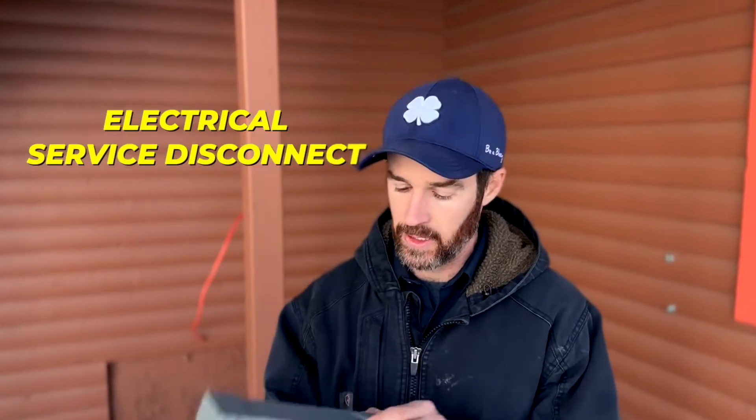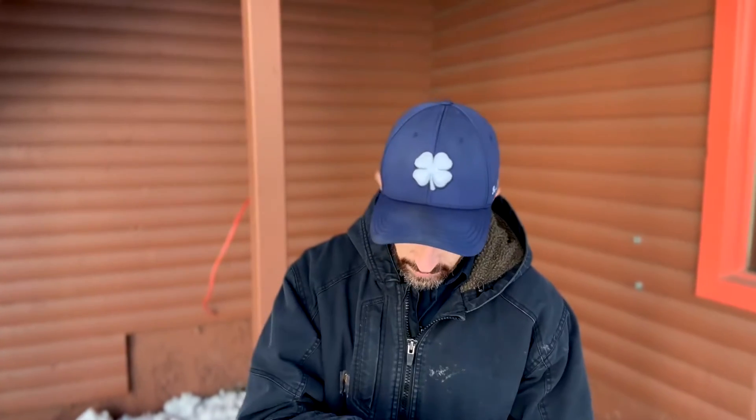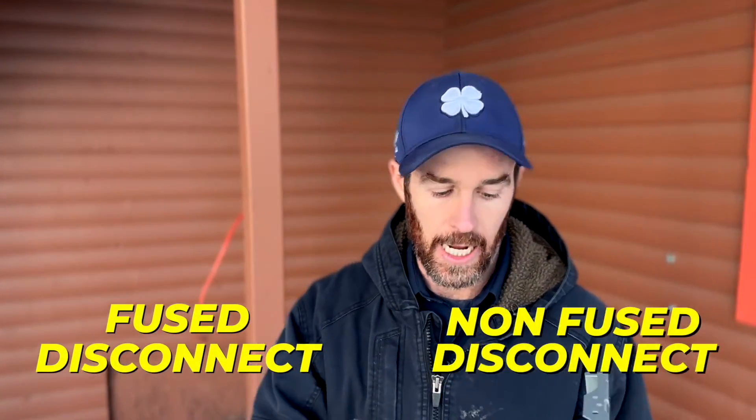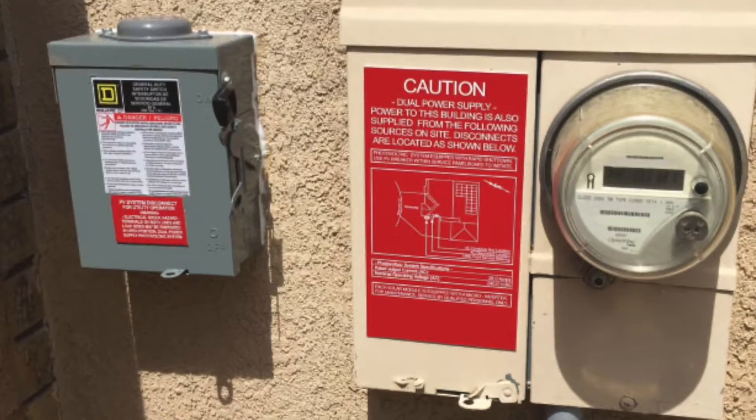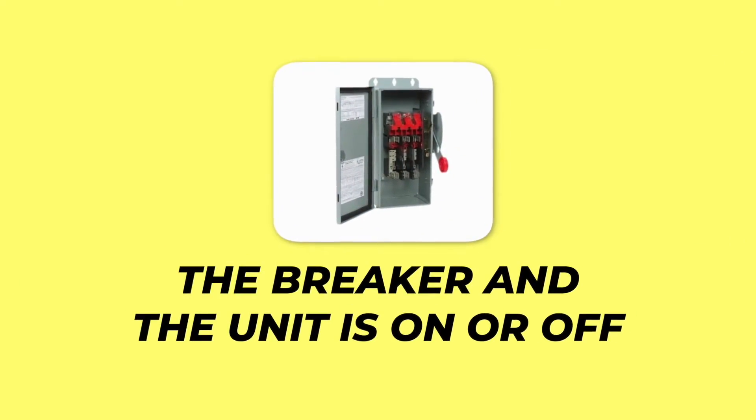One of the things I mentioned earlier is what's called a service disconnect — this is an electrical service disconnect, specifically a non-fused disconnect. The difference between a fused and non-fused disconnect is that a non-fused disconnect doesn't have fuses in it; it's just a straight disconnect that kills power to the unit. This is part of a code requirement unless the unit is in line of sight with the panel. The reason it's a code requirement is so when you're servicing the unit, you can kill power and someone won't accidentally turn it on while you're working on it.